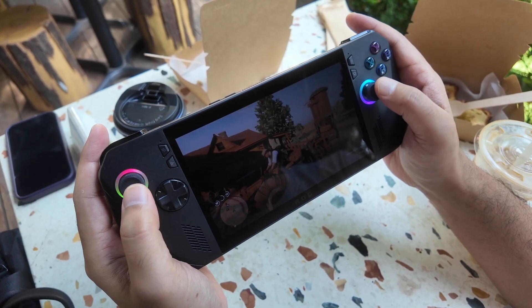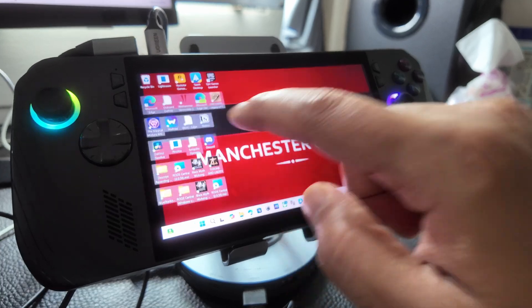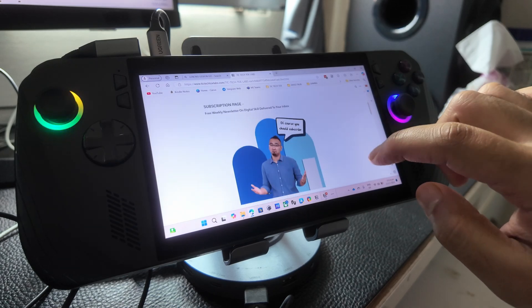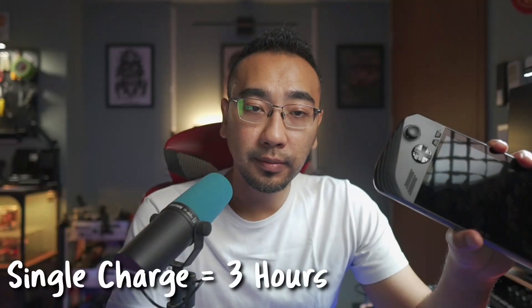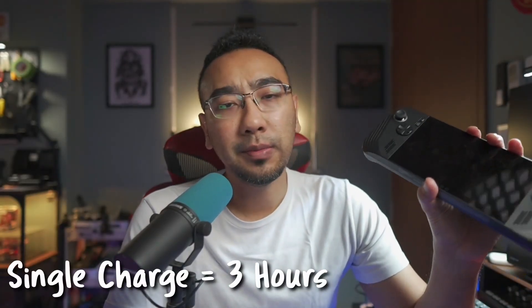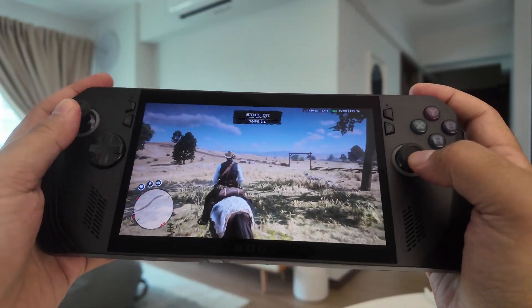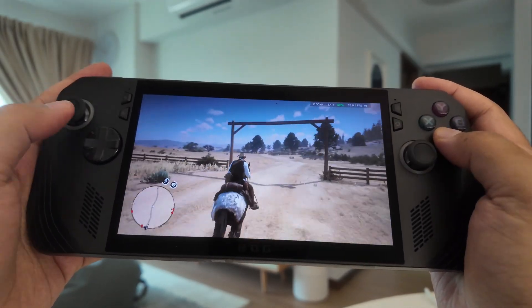The screen is a very responsive touchscreen, so you can tap apps or use a virtual keyboard to type. Thanks to the update from the Ally to the Ally X, the battery has been improved — you can game for at least 3 hours on a single charge. Your mileage may vary, but that's what I was getting at low-wattage mode playing Red Dead Redemption 2. That's impressive — it went beyond my expectation.